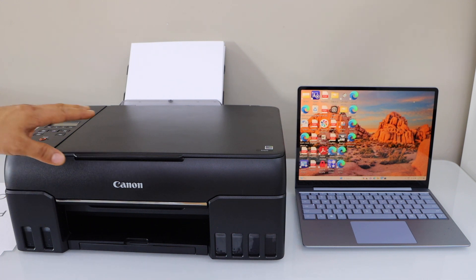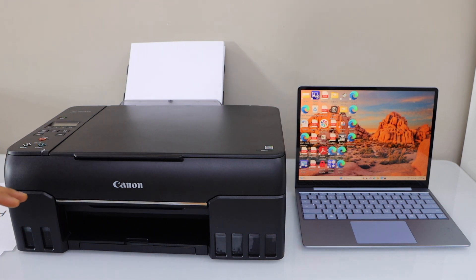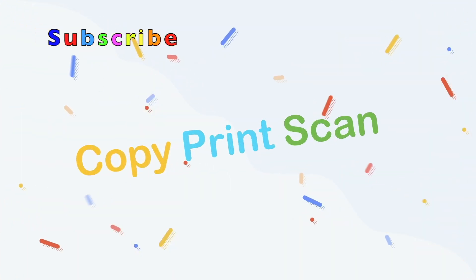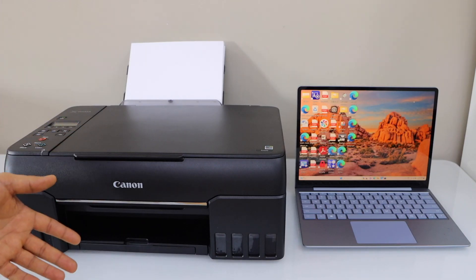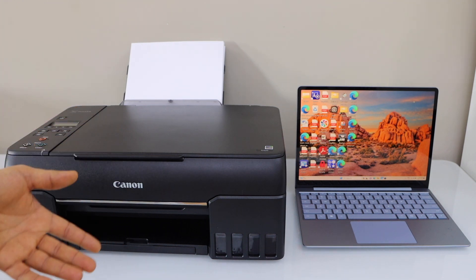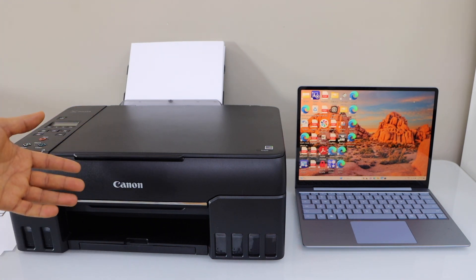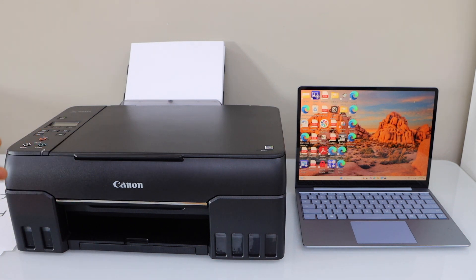In this video I'm going to show you how to do the scan to computer with your Canon PIXMA G620 Megatank ink printer. Make sure your printer is connected with your laptop using a USB cable or using the Wi-Fi setup method. If you want to know how to do that, you can watch my videos on that. After the connection is set up, place a page for scanning.